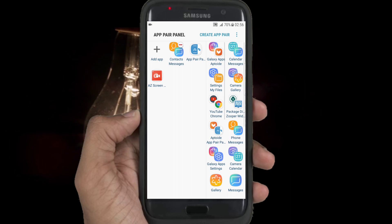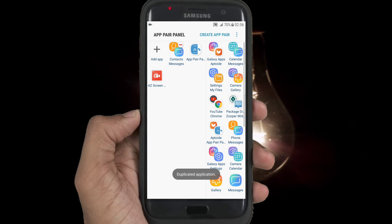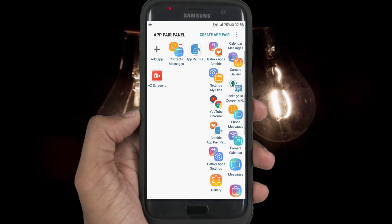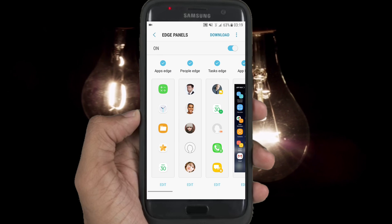This application is official, just like on the S9. It's cool to get this feature. You can open two applications at the same time. On the edge screen you can get access to customize this feature.